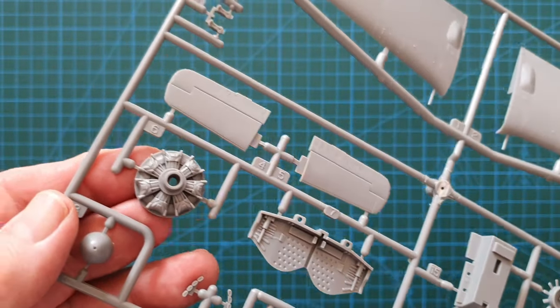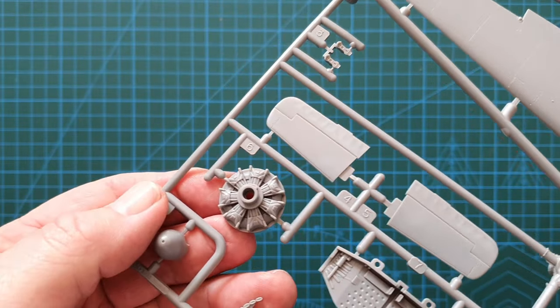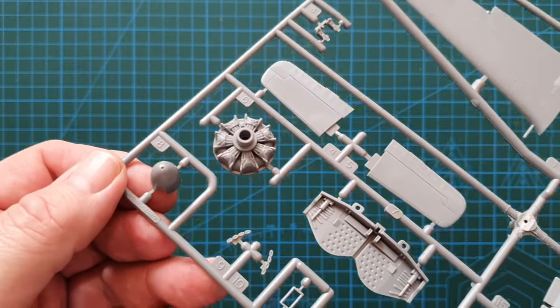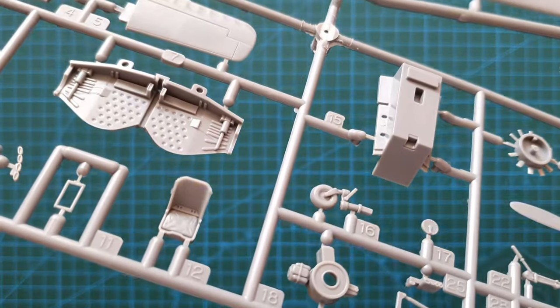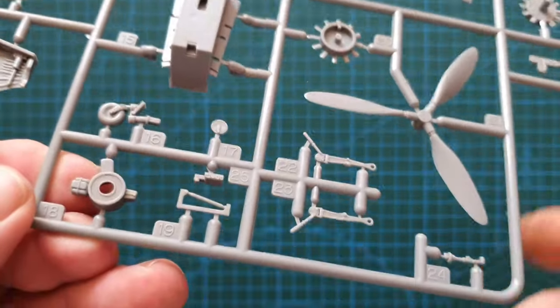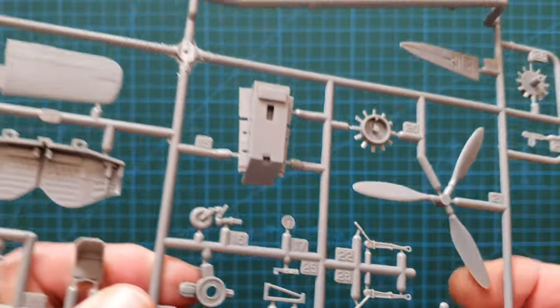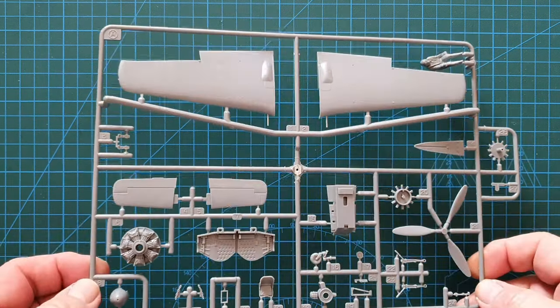The pilot seat has some nice creases sculpted into it. The undercarriage is really sharply detailed with no flash — impressive considering this is a 2005 kit that's been around for almost 20 years but is still very sharp.